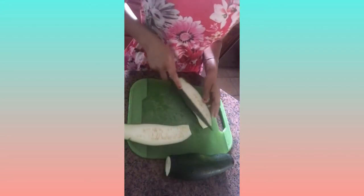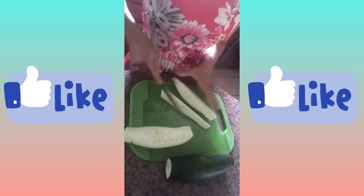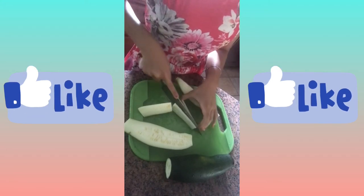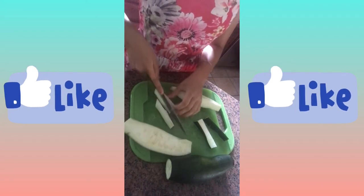Wow, look how pretty that is. I'm going to cut them in half again. I was originally going to make it chip style so they're in circles, but I think I'm just going to do some strips for this recipe. I'm just going to cut all these in half and we're going to see how these turn out.